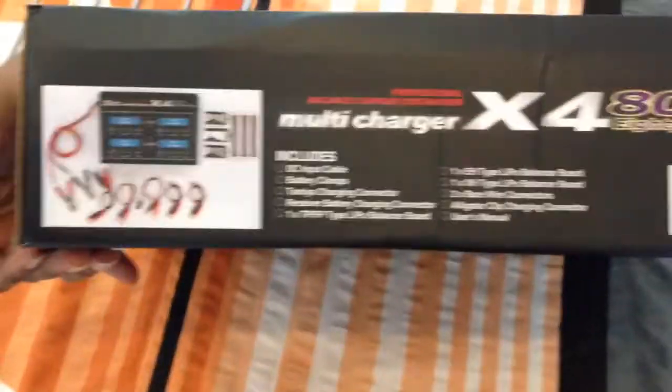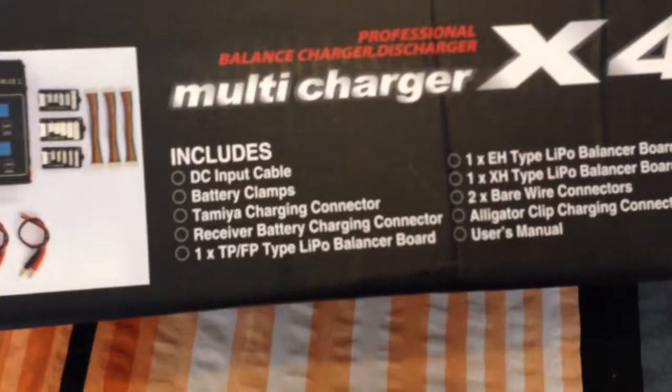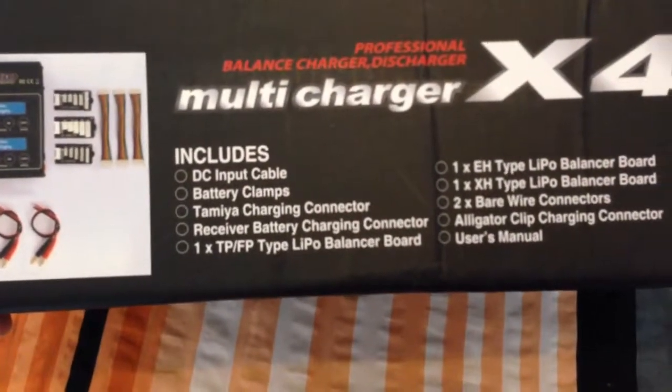On the same side, it's here as well. On this page, you can see the picture of the charger and some of its accessories. It includes a DC input cable, battery clamps, and multi-connector chargers, etc.